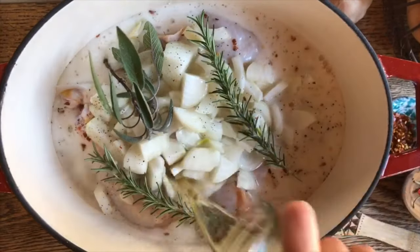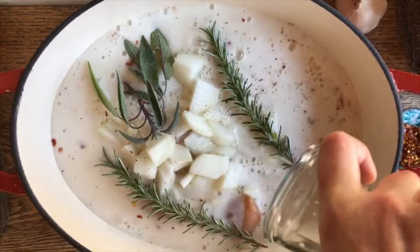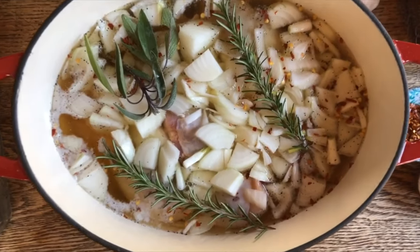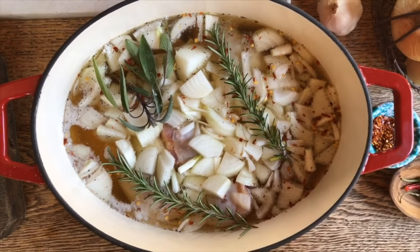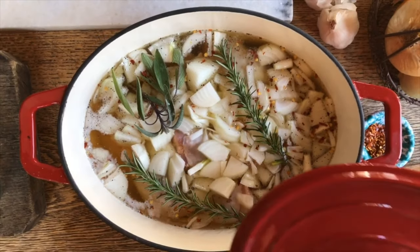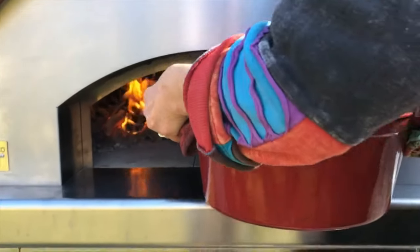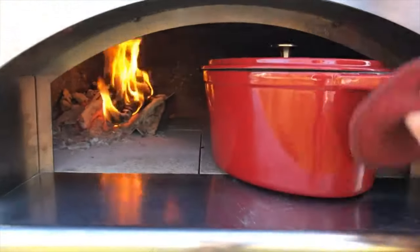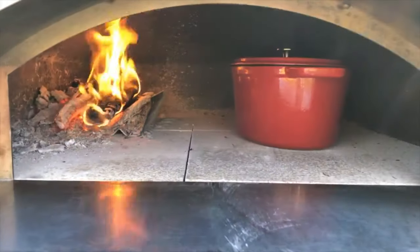You see the pan is cold, everything is cold — and this is how easy it is. Now that everything has nicely been covered up by the beer, we're just going to put the lid on and place it in the oven. We have a nice gentle fire going in the oven, and we're going to let the oven do its magic.